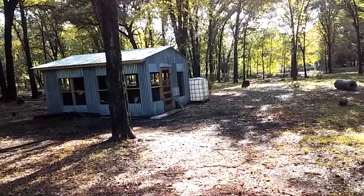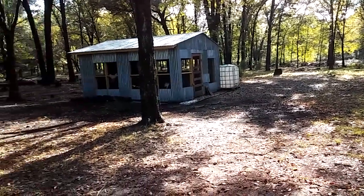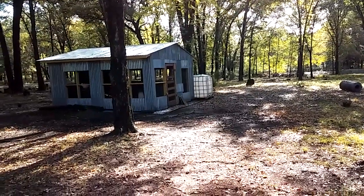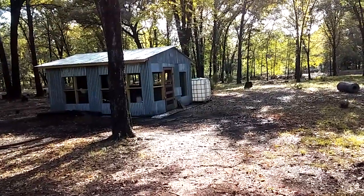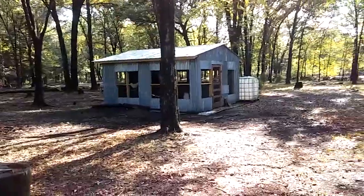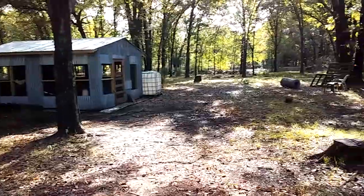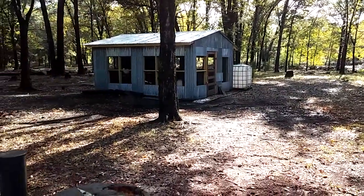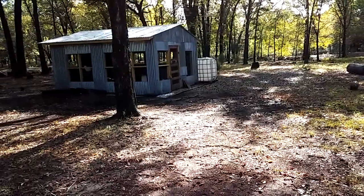Working on water catchment for the chicken coop. I got the container out there. I've got to get the gutter up, and I've got to get the container up off of the ground — that's going to be a pain. But that's where I'm at. Everything's going great around here and I hope things are going well for y'all. As always, much love and God bless.